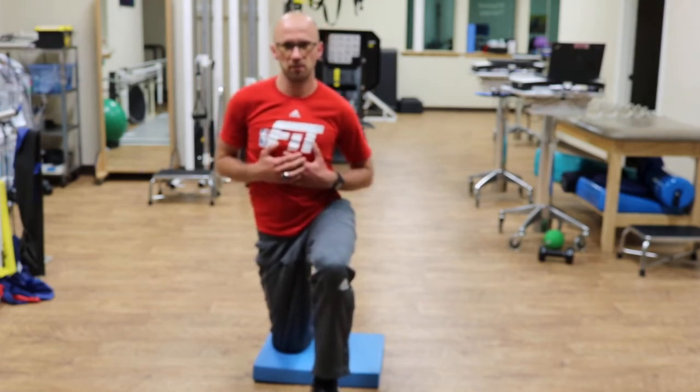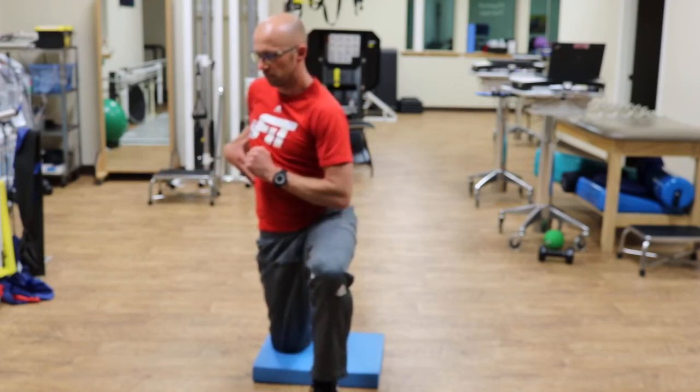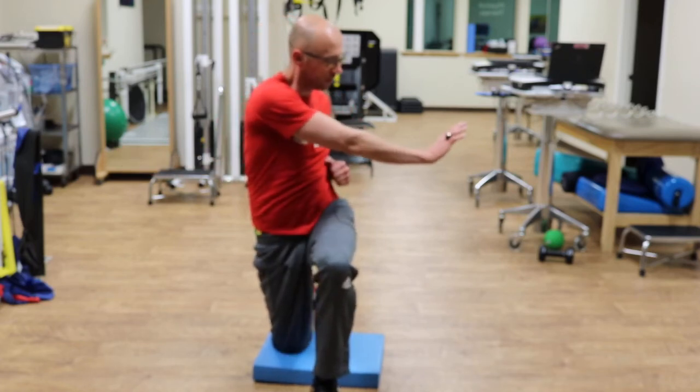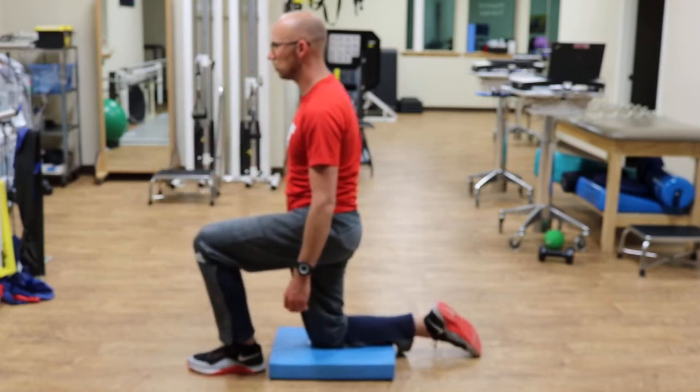Breathe in again, then do the other side. From the side, this is about how close I'm reaching to my body as I do this.